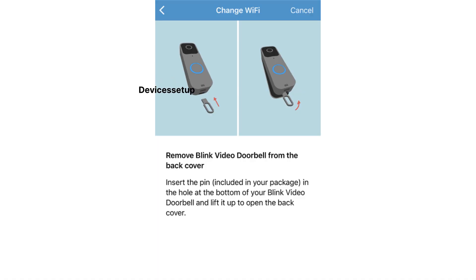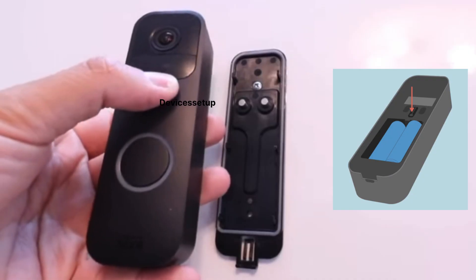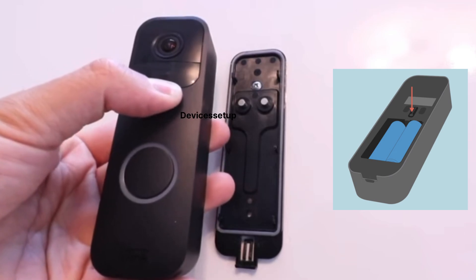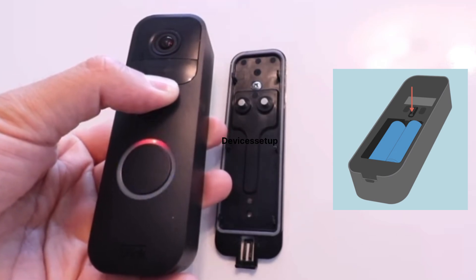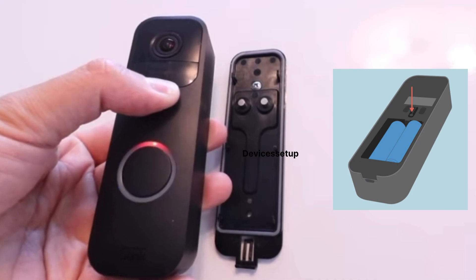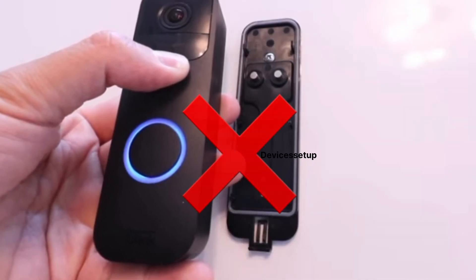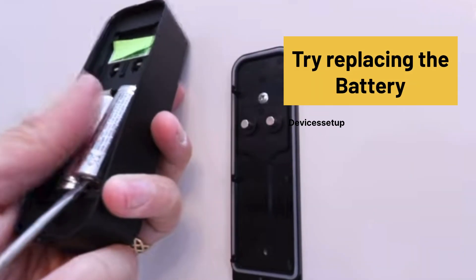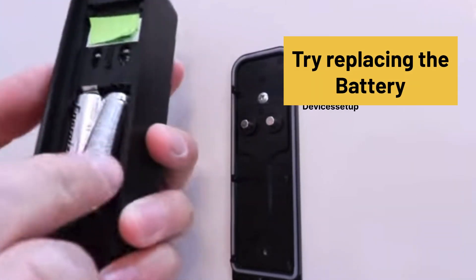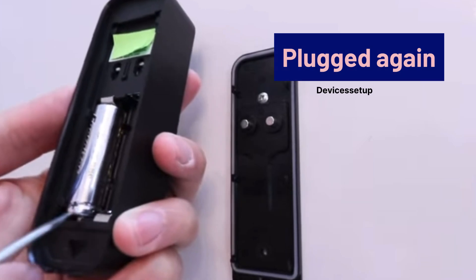Using the release key, remove the doorbell from the mount. Once you see a screen on the app which says Change Wi-Fi, press the reset button on the video doorbell until you see red and blue LEDs flashing. Then tap Continue.